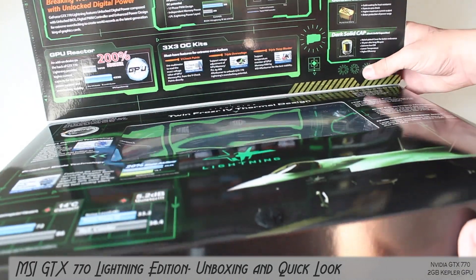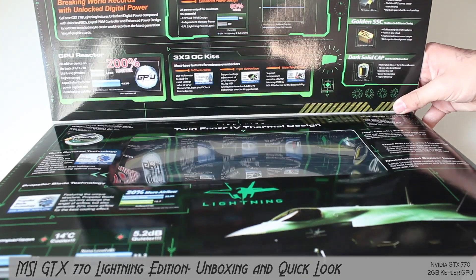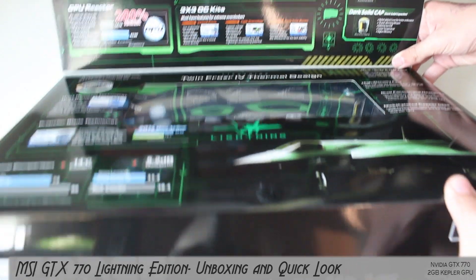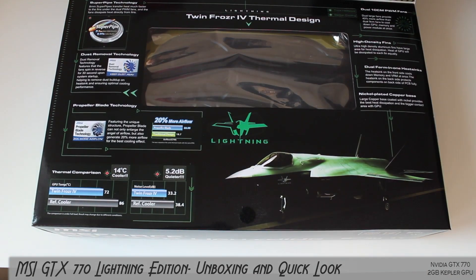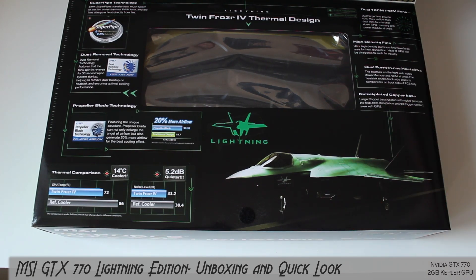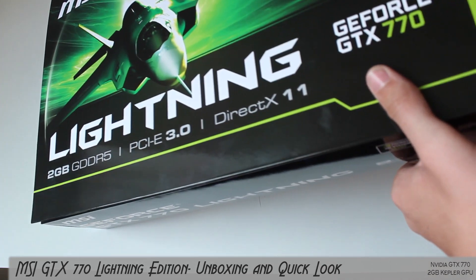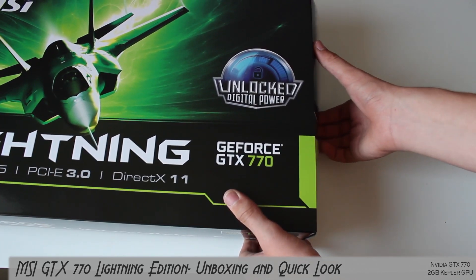It has a GPU reactor here - it's really hard to show you the bottom of this box. The GPU reactor is basically a little circuit board that filters the power a little bit extra. What they couldn't fit on the PCB, there's actually a separate bit over where the GPU is housed that filters the power going into it a little bit more. There's a lot more different things in here if you want to pause and read it all.